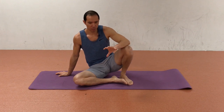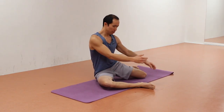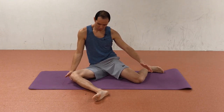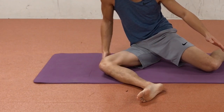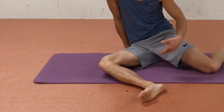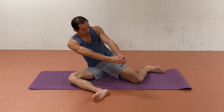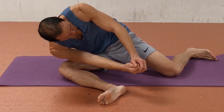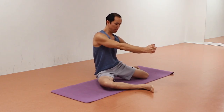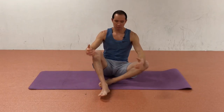Perform all your reps on one side then switch. A key cue: think about driving through the knee, pushing through the shin and thigh into the floor as you do the movement. That's going to wake up the hip abductors and rotators — the glute medius and glute minimus — those muscles fire up better with that cue. Push into the floor and bring your shoulder to the inside of your knee, continuing to push through the floor as you come back up.